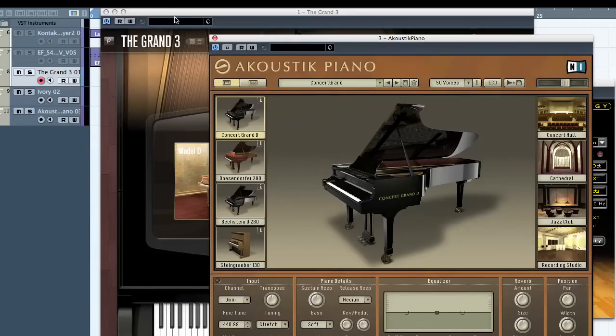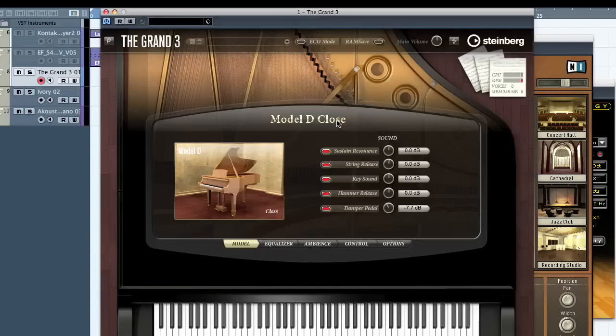It does a standalone mode in case you want to do some standalone stuff, and it does recording and other things, but I'm just using it in the DAW here. I've got a couple of loops from Easy Drum and a little bass thing, so let's play that back and hear the Grand 3 in context. I'll also switch around the different pianos.